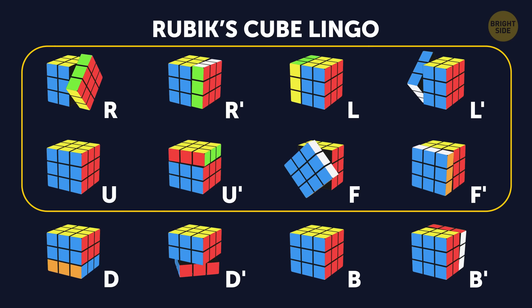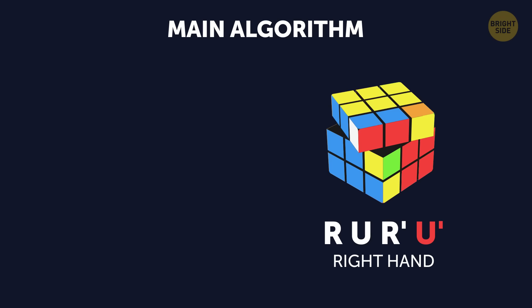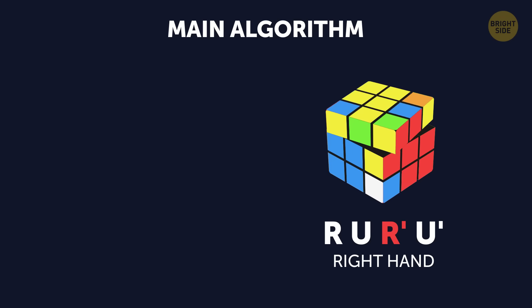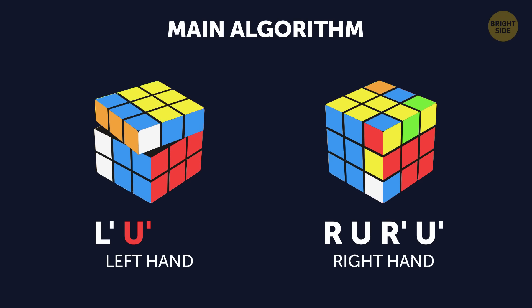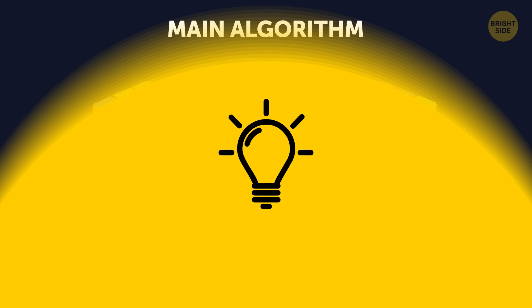So, here's the main algorithm. For your right hand, it'll be R – U – R' – U' – and once again, R – U – R' – U'. It's the exact opposite for your left hand – L' – U' – L' – U' – and again, L' – U' – L' – U'. Let's see what that looks like in real life.